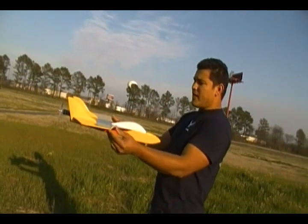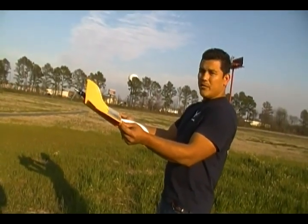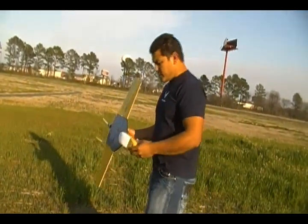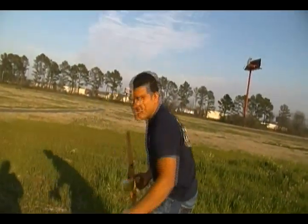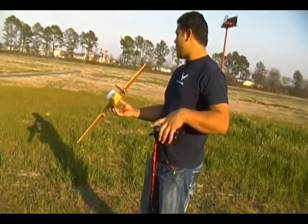The way you want to do it on a maiden flight, you want the nose to drop out a little bit, so you'll be sure you are a little bit nose heavy. But in this case, I already know the plane, so I can fly it basically perfectly balanced, which will make it a little bit more pitchy, but it will be alright.